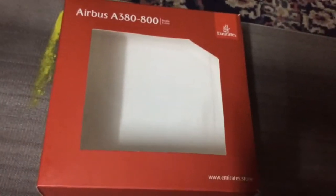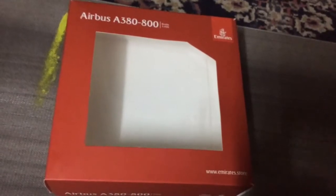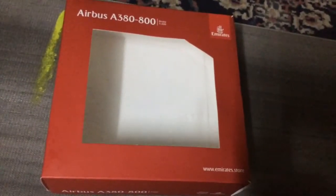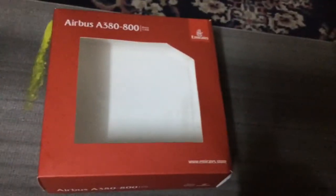Hey guys, this is AutoReviewtion, coming at you with another 1:400 model review. We will be reviewing the Airbus A380, Emirates Airbus A380, in the EuroZ colors. Made by Gemini Jets.